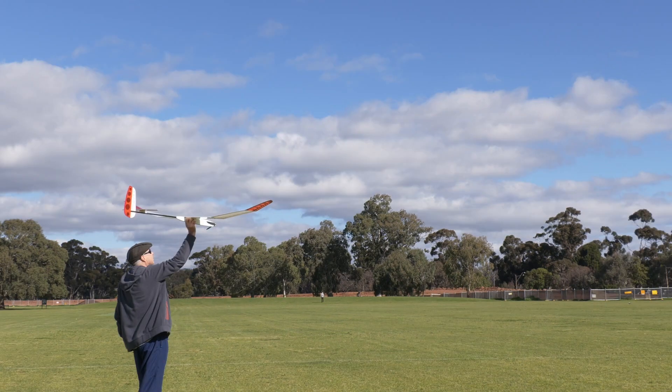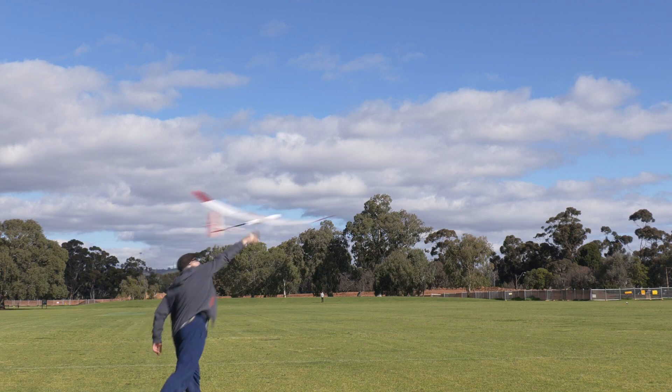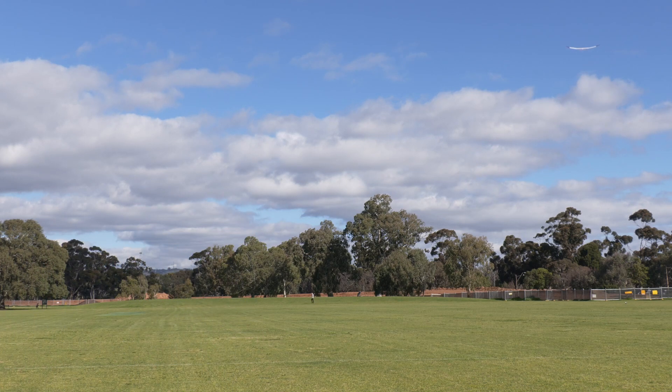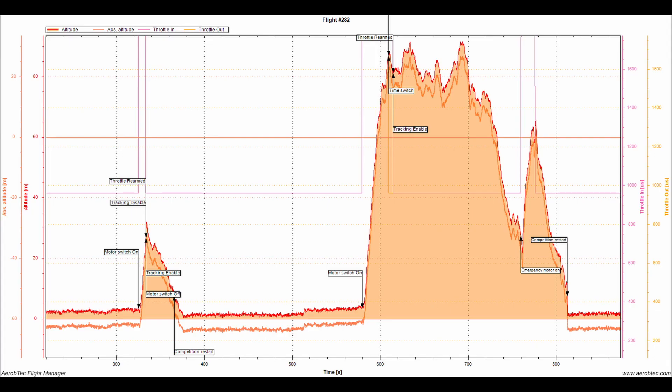For the maiden flight, Wim did the launch and I was on the controls. Everything went according to plan with a short motor run and return circuit to land. Emboldened by success, we did a full 30-second motor run and got to about 80 meters. I got into some gentle lift at the top of the climb and the model responded well, settling into some good thermal turns.